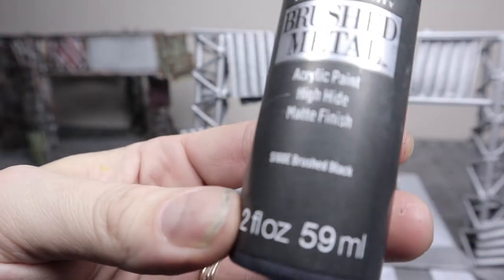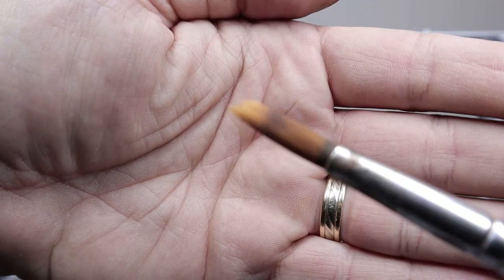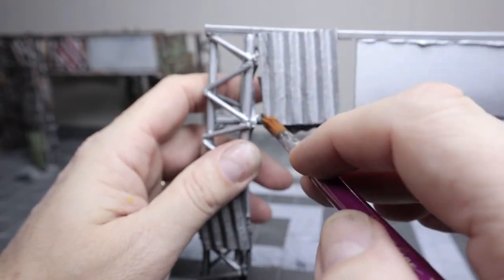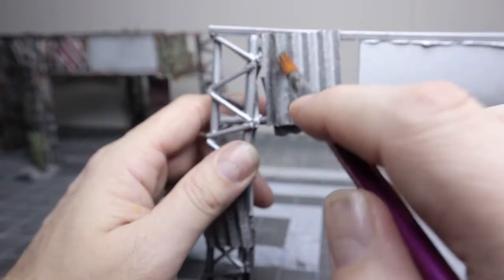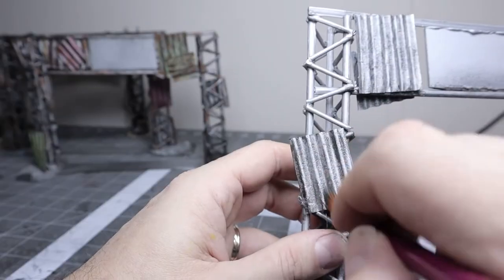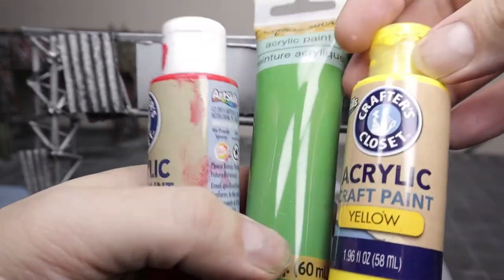To weather it up, I started with Folk Art Brushed Black, a really dark metallic. I used a pretty good-sized round brush and just over-brushed it. I chose that big round brush to get down inside the corrugations because I didn't want the overbrushing only on the ridges. The glue left a really good texture and I'm going to use that to my advantage.